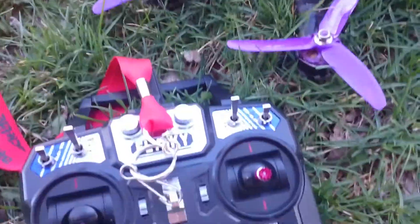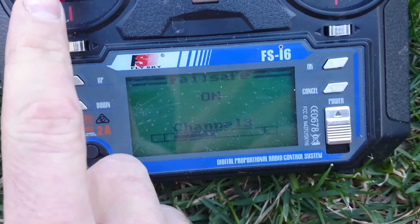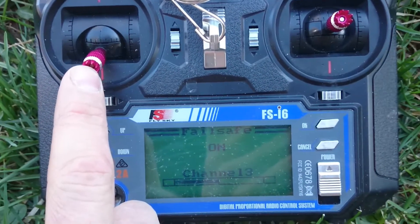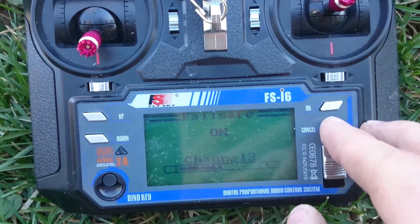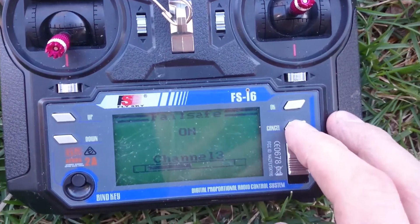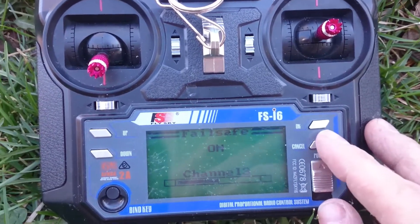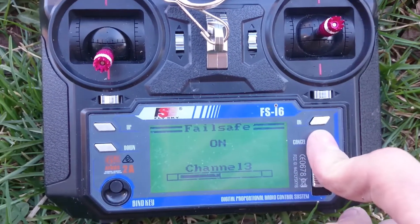Take the props off and then go ahead and go through this setup. Go to channel 13 and set it where you want it. Some guys rev it up a little bit, but you don't want it too high — so throttle it down pretty low. And then the key is you hold down cancel to set it. That is the weird thing about this controller: any kind of setting you change in here, when you want it to save in the radio, you've got to hold down cancel.